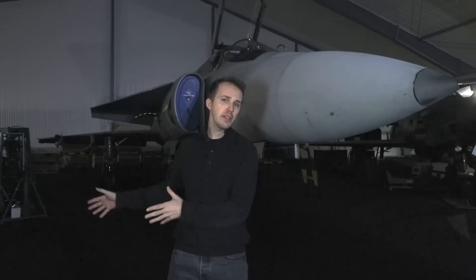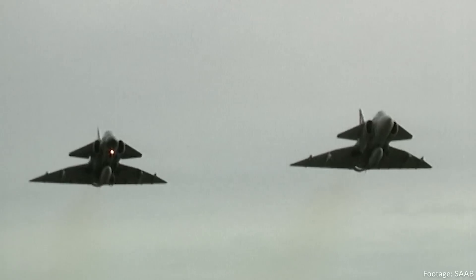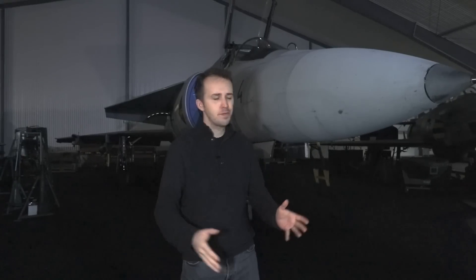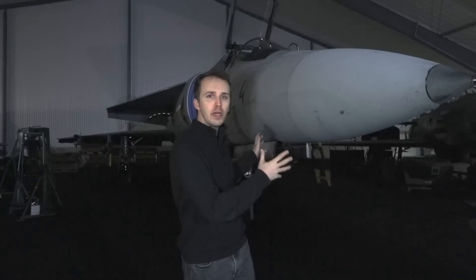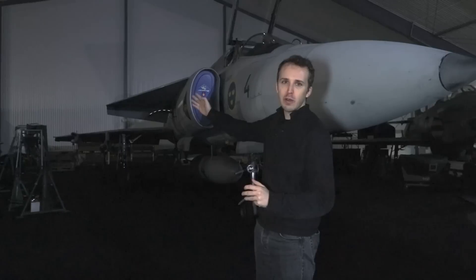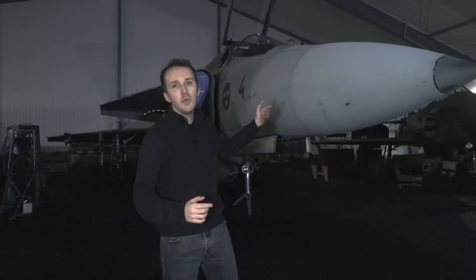The museum is currently renovating, which means we are in their storage hangar where we have fantastic access to a lot of unique Swedish machines. Veterans of the Inside the Cockpit series know what's going to happen now. I'm going to walk the outside of the Viggen, taking you all the way around the aircraft, around the wing, then around the tail, finishing on the port side, and then we are of course going to jump inside.